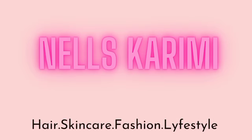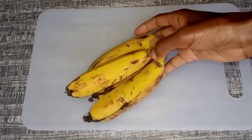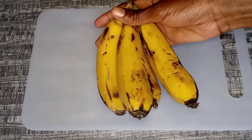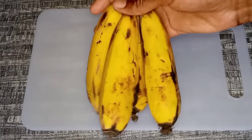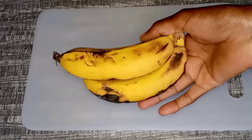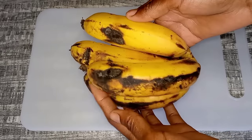The first ingredient for today's hair growth recipe is bananas. Here I have four bananas that I'm going to be using — I'm going to use all of them. They are not big, and I want to make enough treatment for my hair. The bananas are also ripe. Make sure to use ripe bananas because the riper, the better.